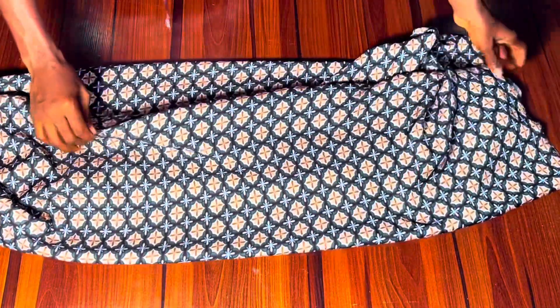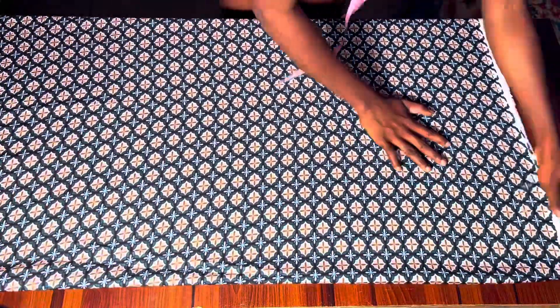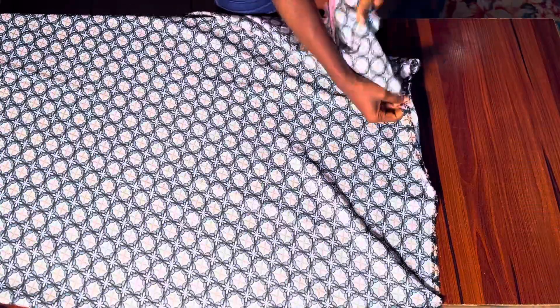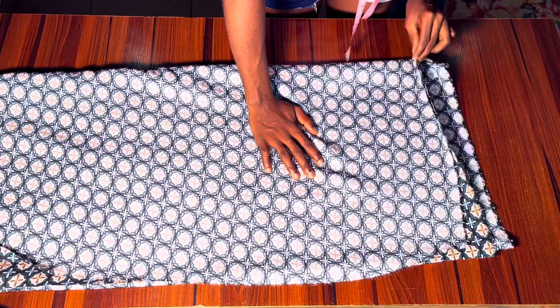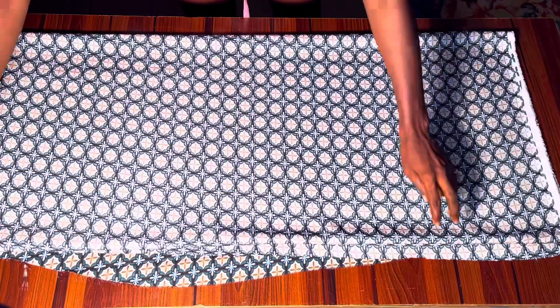We are going to fold our fabric into four. The first thing we want to do is to open it and fold from the wrong side — fold it into two equal parts. You are going to be needing about two to three yards of fabric depending on how big you are; for me I used two yards. After folding it into two, I'm going to fold it again to make it into four, because we are going to be cutting the front and back panel together. The most difficult part is folding because of the nature of the fabric, but if you are using an Ankara fabric it's pretty easy — it's only with silky fabric that it gets really difficult.